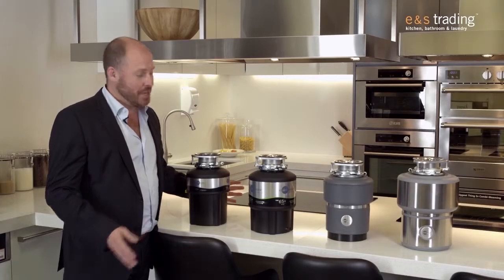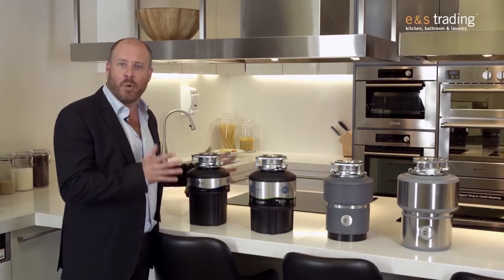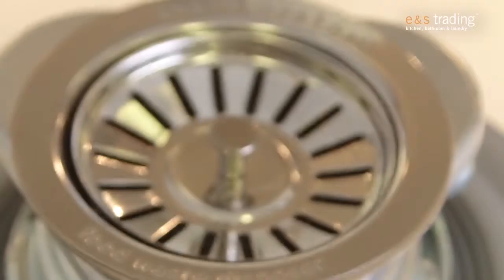Hi, Rob Sinclair from Innistrading. Here we are today with the fantastic waste disposal units from Insinkerator.